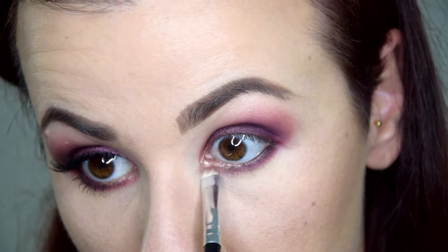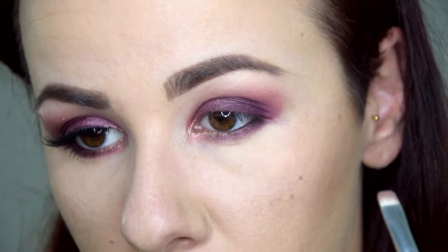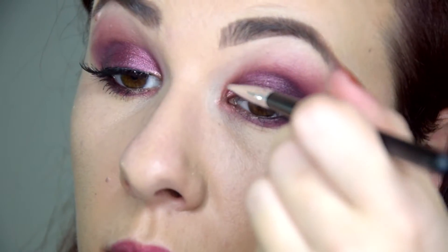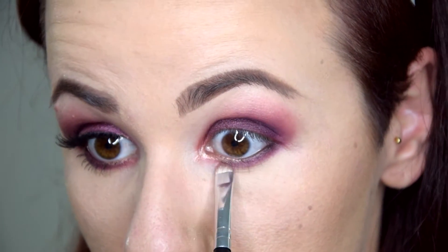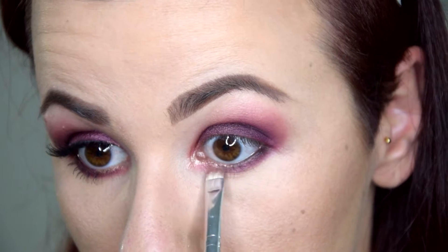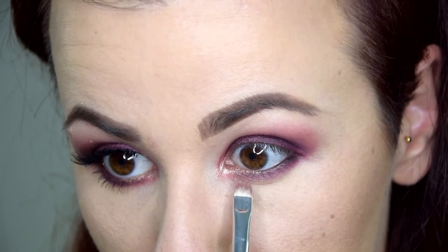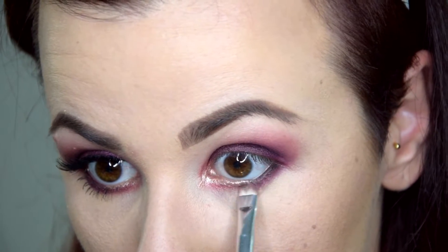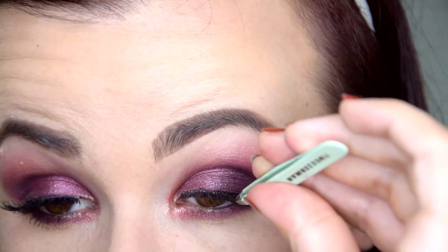I don't bring the liner completely to the inner corner because I want to apply Grenadine again on the inner corner underneath the highlight — that's a little bit of what's going on in Kylie's picture. Intensifying Grenadine underneath and around the highlight makes the eyes look more open and bigger. It's a nice trick that I think actually looks very nice.